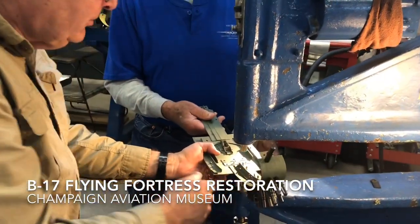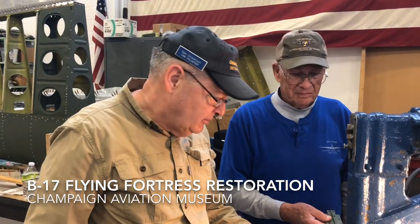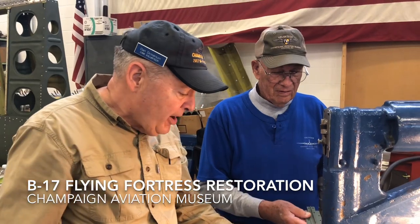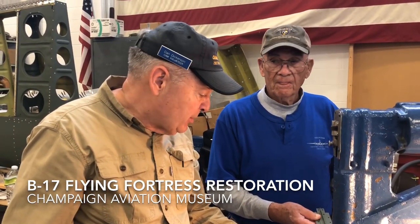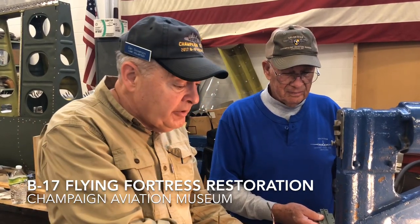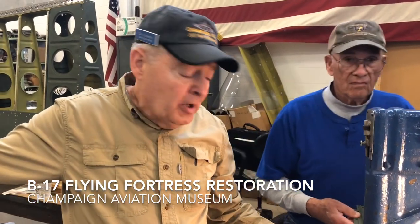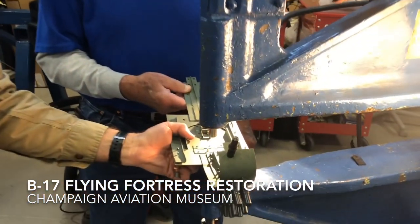This is an access door on one of the cowlings — a right-hand cowling — and we're just starting the initial riveting on it. Originally it was spot-welded, but of course we can't spot-weld that. So we're just getting it riveted together to get ready to attach that to the frame of one of the cowlings we have over here — the right-hand cowling frame.